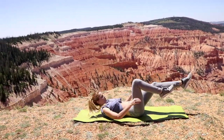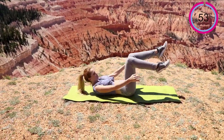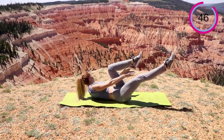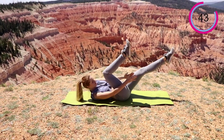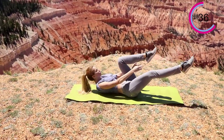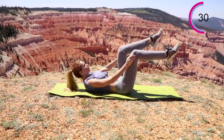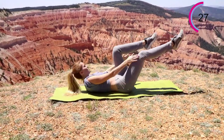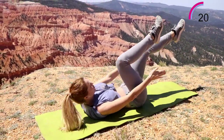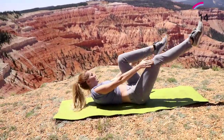Bring that knee as close as you can towards your chest as you extend the other one as far out as possible, and you're just going to tap right behind the back of the knee. You want your chest to be lifted. Try to think of your entire shoulder blades coming off the mat instead of just thinking of your neck coming off the mat. Awesome job. You have another 30 seconds. Stay with me. I know you're feeling it. 10 more seconds.